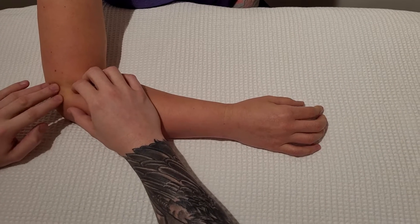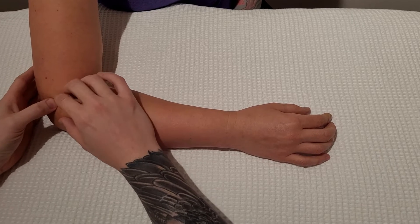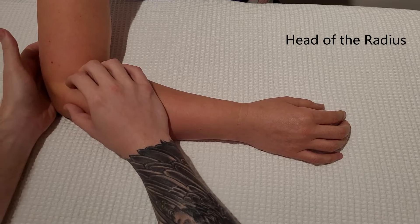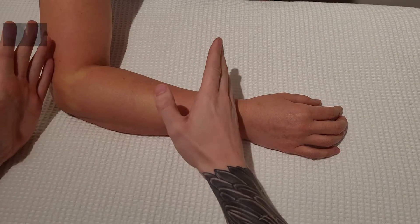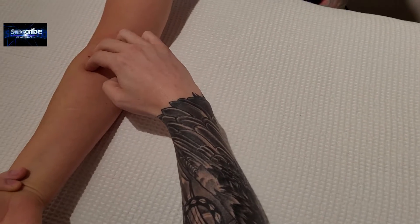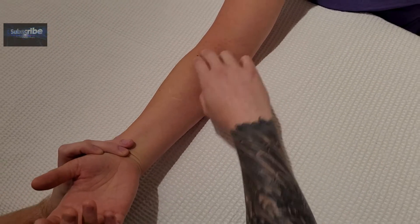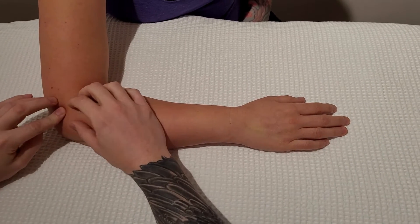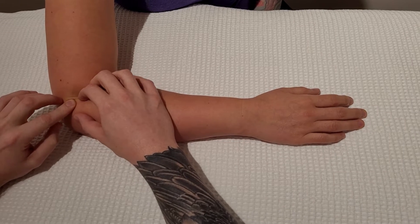The radius actually articulates with the capitulum of the humerus but we're not going to be able to palpate that. Just past that part of the humerus is the head of the radius. The head is quite an easy object to feel from this position, but if you looked at the forearm in an anatomical position you'd be going through a lot of musculature and it's going to be a lot more challenging. So going back to the original start position — lateral epicondyle, just distal to that is our joint line, and this is the head of the radius.